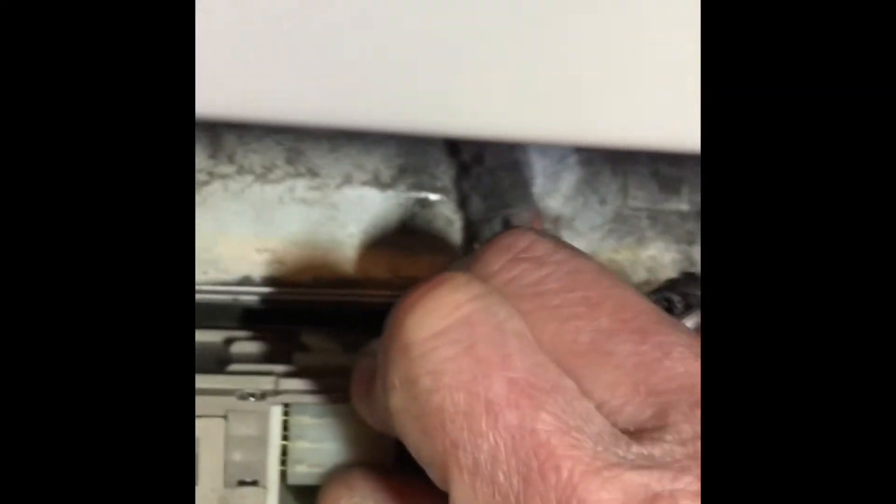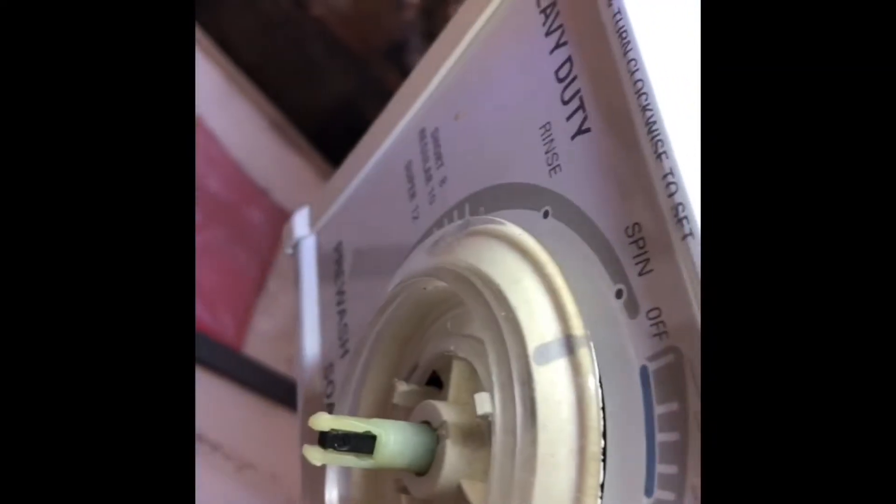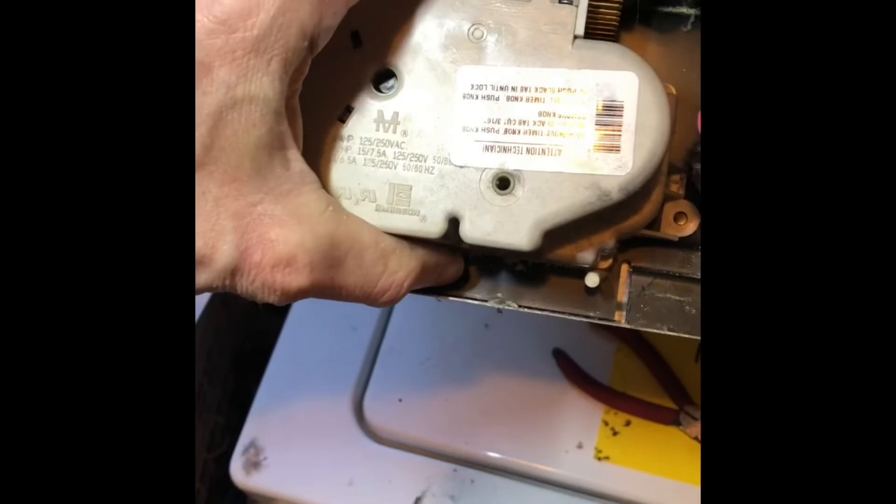To get the timer out, I'll lift up on this tab and wiggle this big electrical connector off of the timer. Then I use my needle nose pliers to pull up on the pin right in the middle of the timer — pulling it toward me will release the knob on the front. I pull the knob off, then the knob underneath, and to get the timer off I remove a quarter-inch screw on the right side and wiggle the timer off.